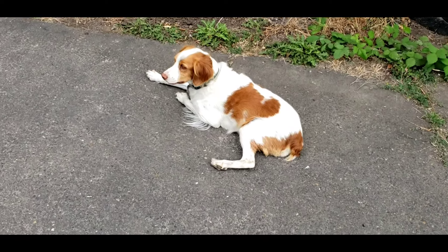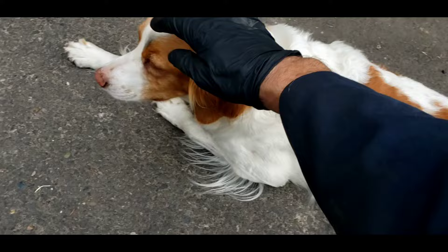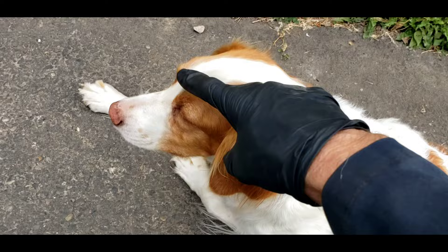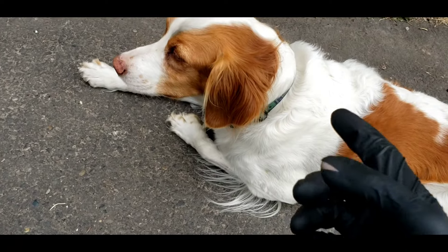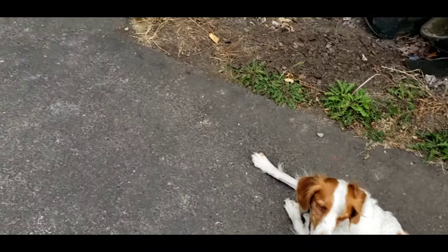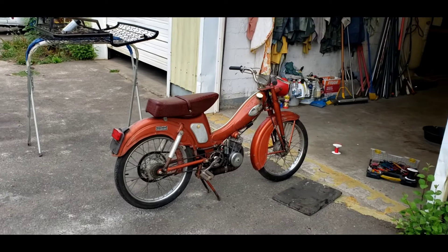Good afternoon, welcome back to the Two-Stroke Turbo channel. My name is Mark, your host. This is my shop dog Stella — you can see I accidentally got a big grease stripe from my greasy fingers on her head this morning. That's part of being a shop dog.